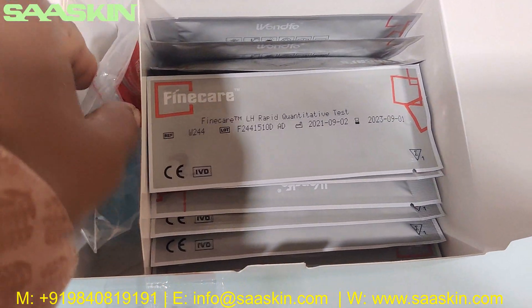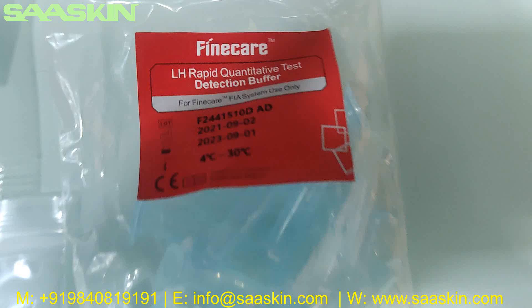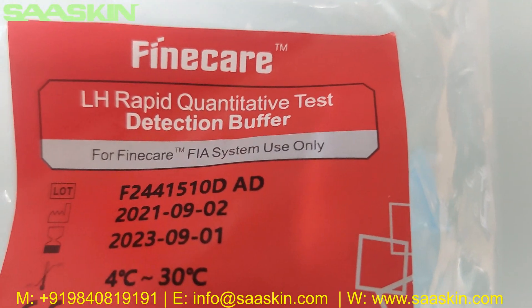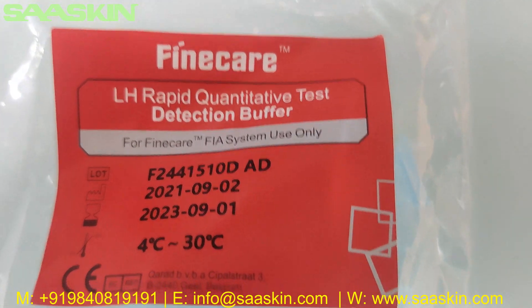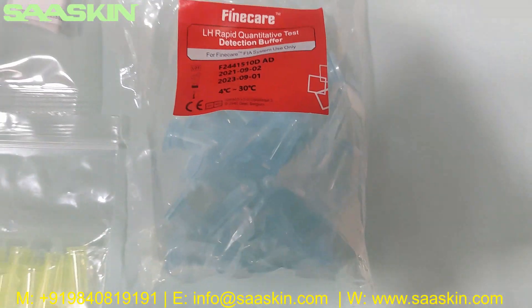Here you can see 25 dilution buffers, individually packed. Each one says 'LH Rabbit quantitative test dilution buffer for Fine Care FIA system.' It has 2 years of validity and can be stored at room temperature.